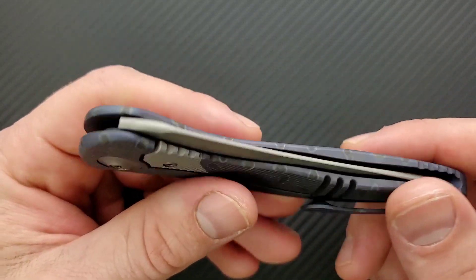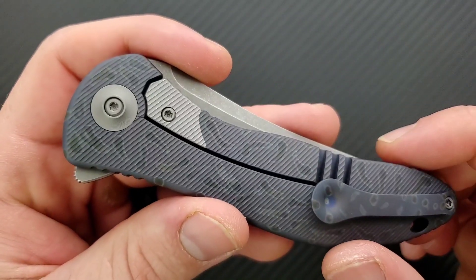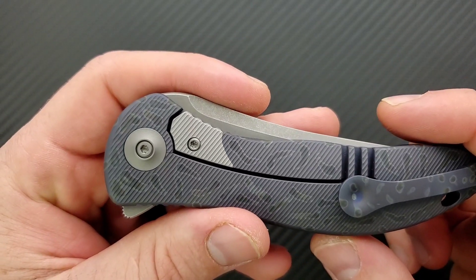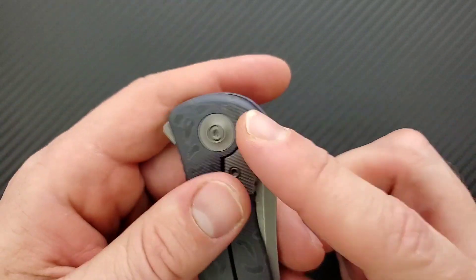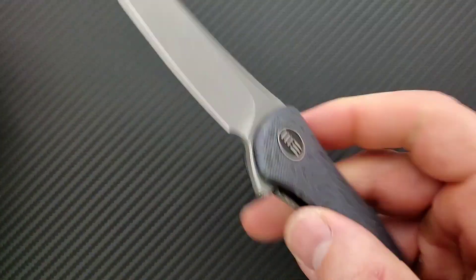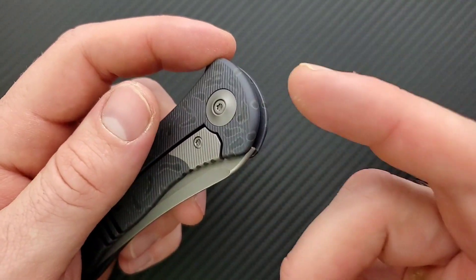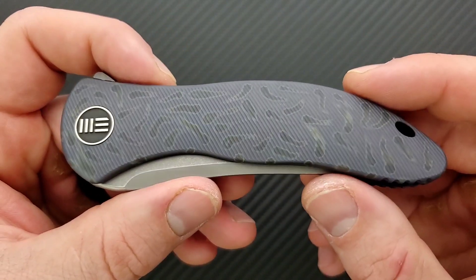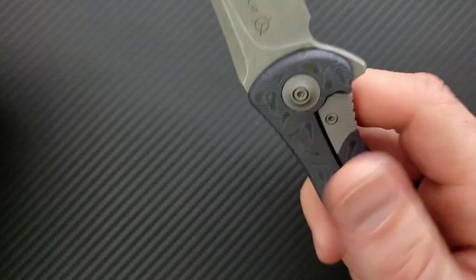We talked about the action and we talked about the hardware. All of the screws on this are T8 — not that you'd really need to do much. The only thing you're ever going to need to do is adjust the pivot unless you really need to take the blade out. What I found is that the screw will come out, but I have no idea how to get the pivot collar out — I couldn't find any information on actually disassembling this completely. For the most part, this isn't really a knife you're going to have to disassemble. Even with bearings, most of the time you can blow this out with compressed air and make the adjustment you need with the T8 pivot screw. I love integral knives — the whole lack of needing to disassemble it. It's so simple, there are so few parts.